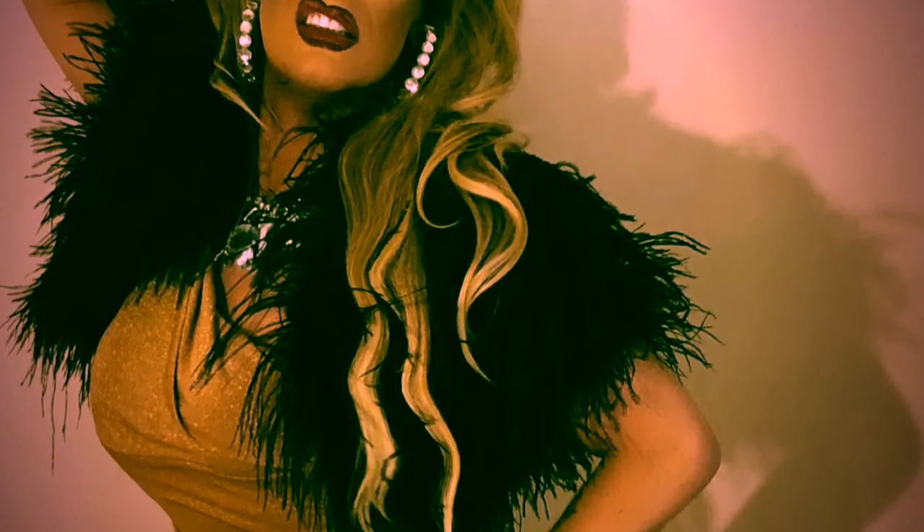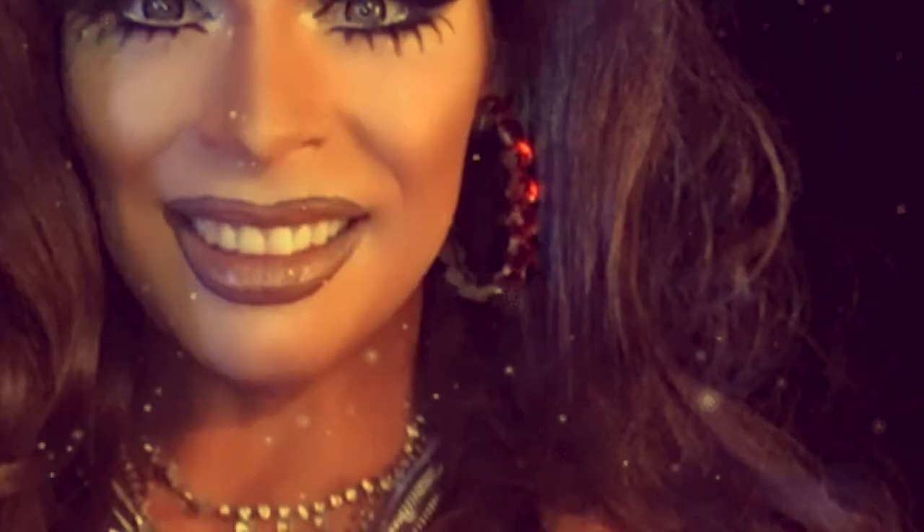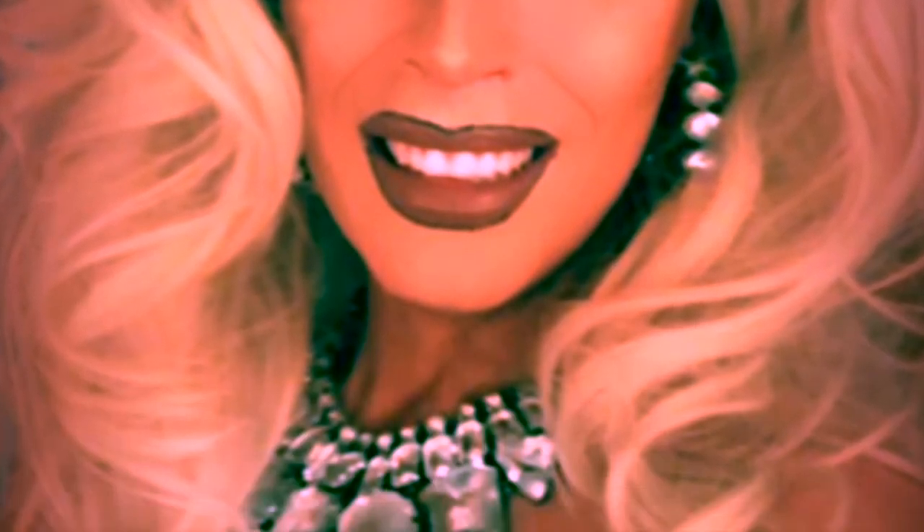Hey guys, welcome back. Alright, so today I have actually no idea what is going to happen. I just felt inspired, so I'm just gonna sit my ass down in front of you guys and we are going to do some makeup. Let's see what happens. Alright guys, let's do this.